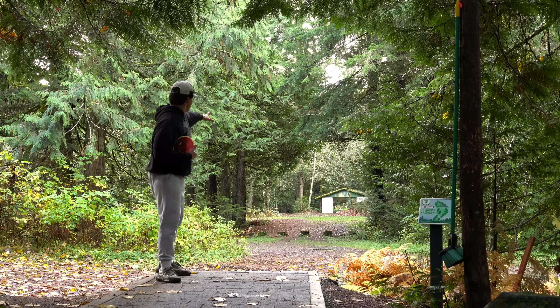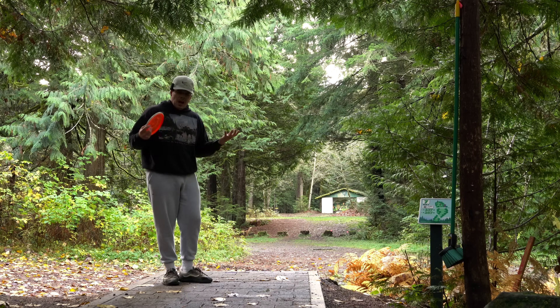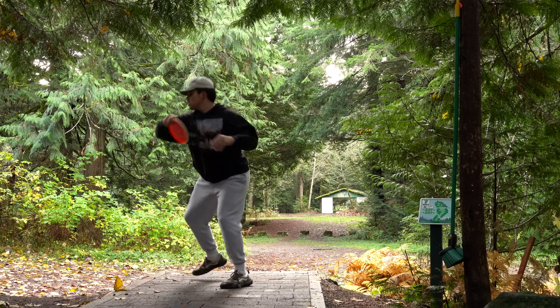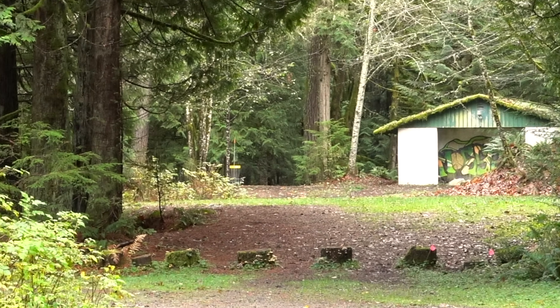300 feet dead straight, decent ceiling on this hole — this should be a good shot. That's probably circle one. This is all speculation but I kind of understand maybe why this disc is out of production. That shot was about as good as I could throw it, but I think if I threw that same shot with a Buzz I'd be 50 feet deeper, and same with a stable Hex.